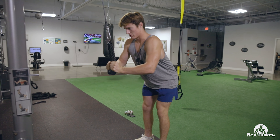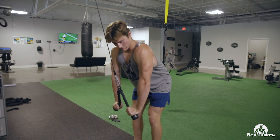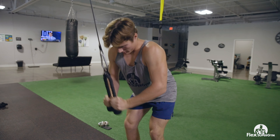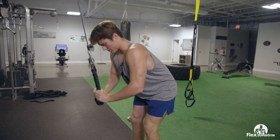Just come straight down like this and squeeze at the bottom. Make sure you get that burn and just control the reps — don't be slinging the weight around. Controlled reps are what's going to build that big tricep muscle and make your arms look jacked.